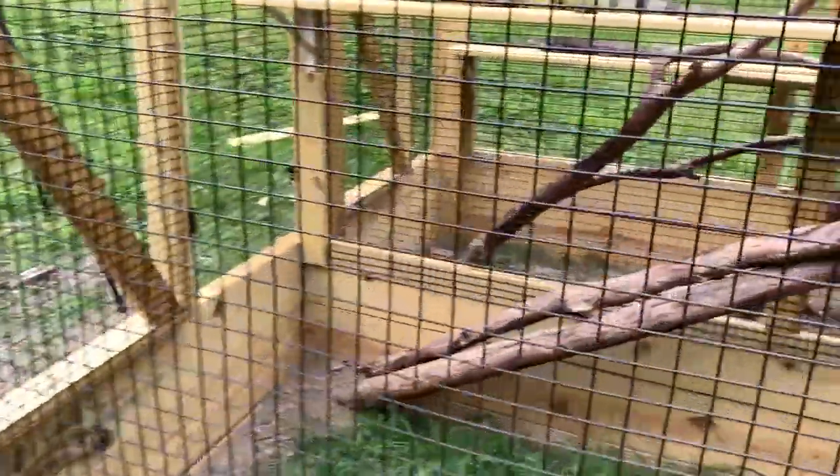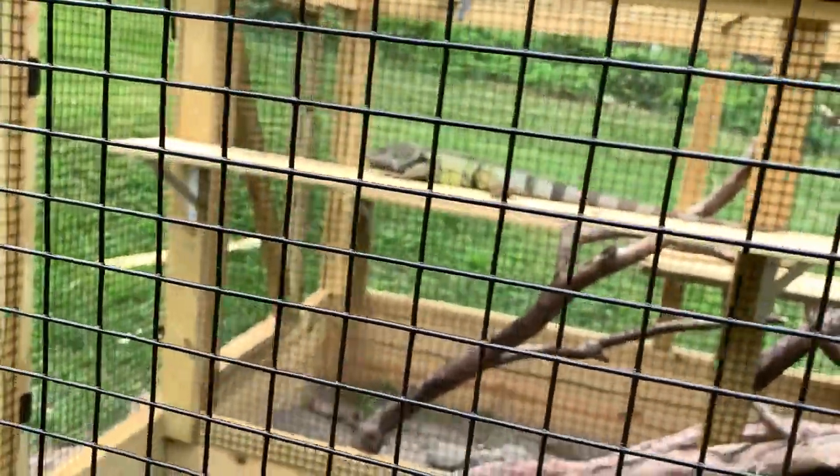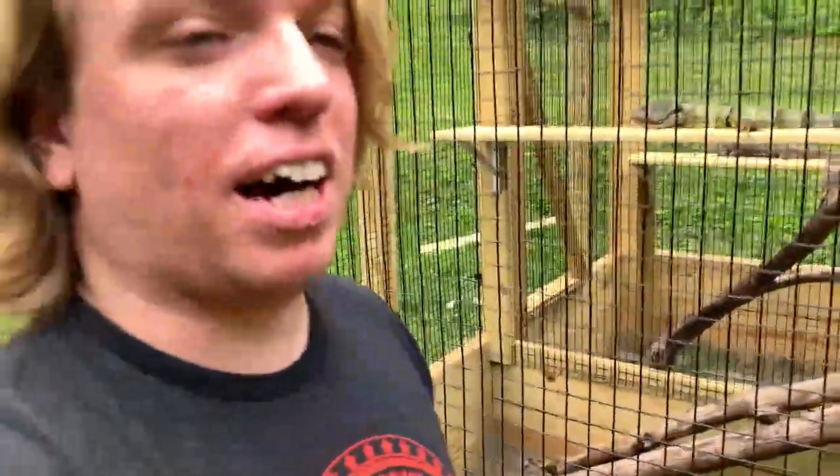It's an animal education business I started about five years ago. Today I want to show you guys what I did to get my green iguana Levi and my rock iguana Roxy outside to enjoy some natural sun.